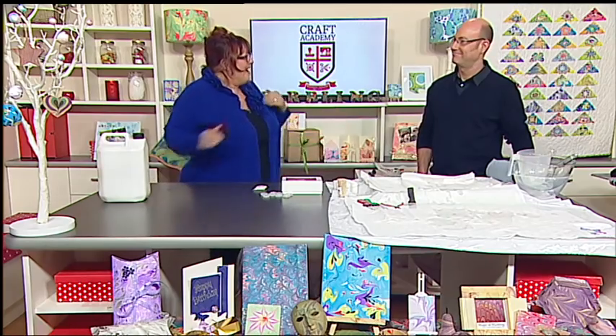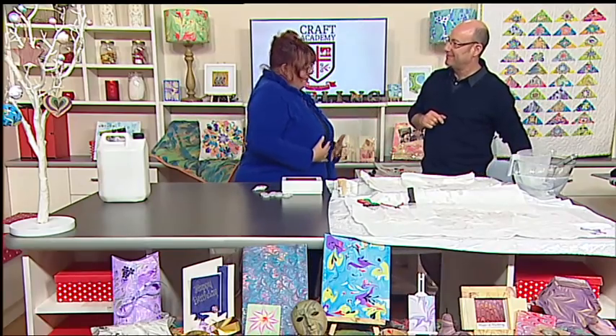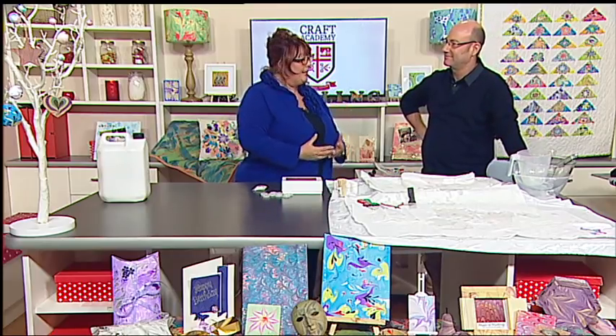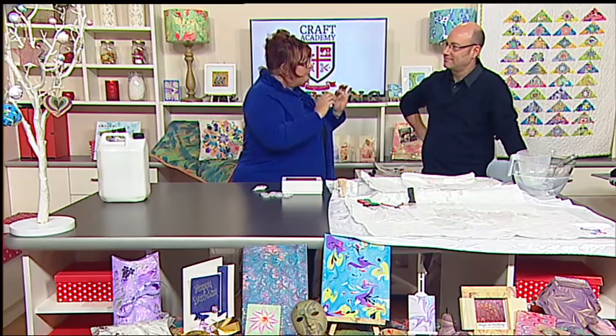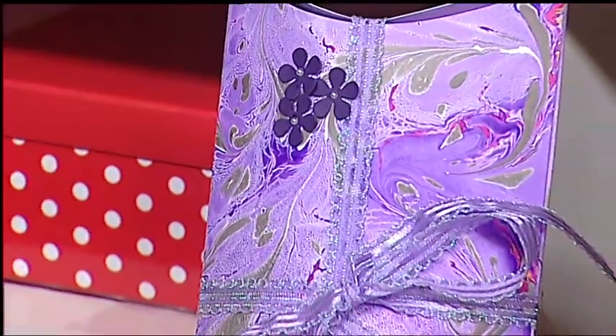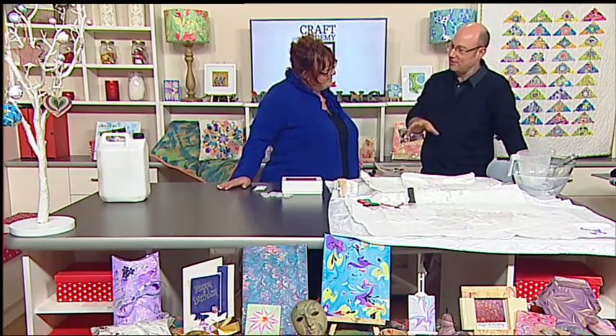Hello everyone, welcome to Craft Academy. My name is Stephanie Wakeman. I'm going to be joined by a fantastic guest - he is a world renowned expert in the magic and art of marbling. I'd like to introduce you to Craig. I've been watching marbling and I've been desperate to learn more about it, learn the history, learn the art of it, and all those different patterns. It's like magic. It is a great fun craft to play with and I love sharing it.